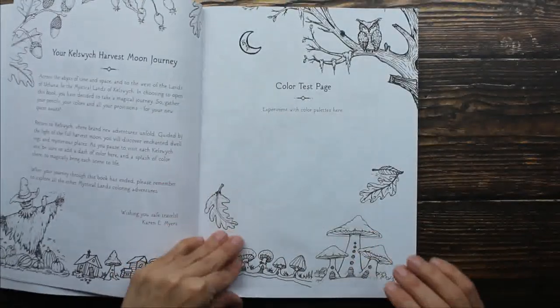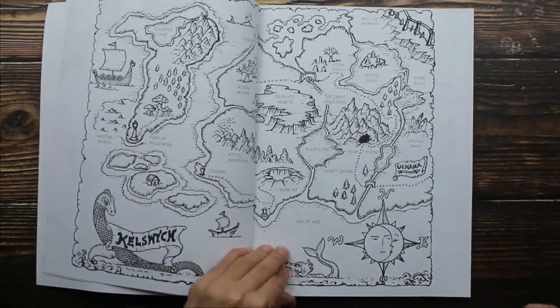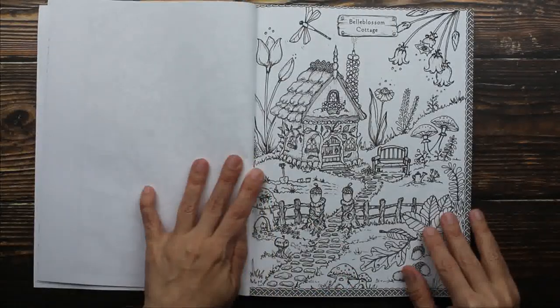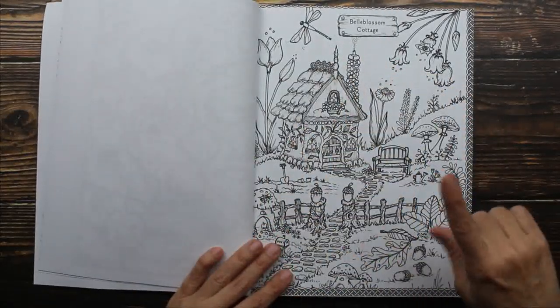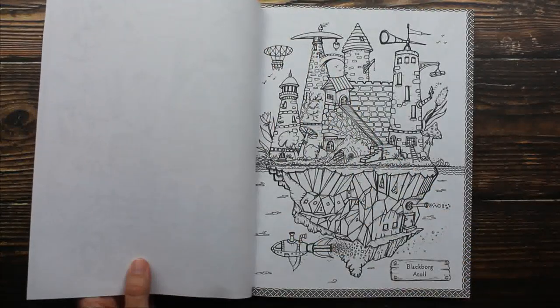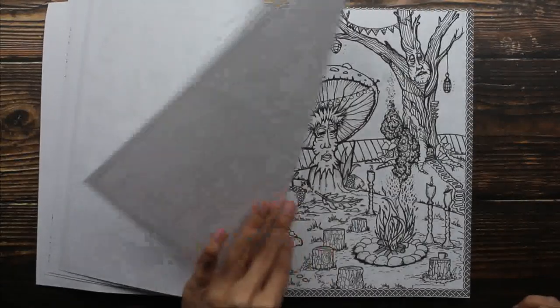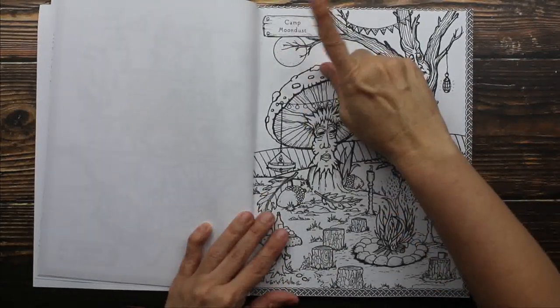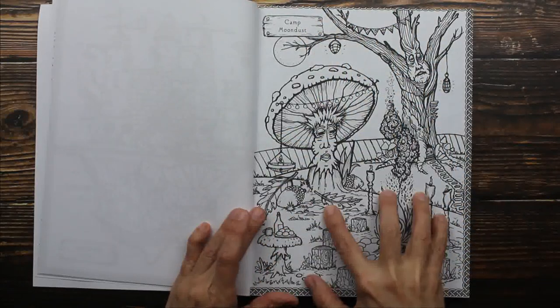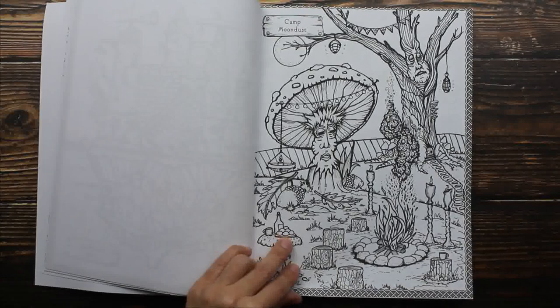The artwork is super cute. This is a map of our mystical land, and every page has a blank side on the back, and that is to protect from bleed through. We also have a title for every piece of artwork, and this is Camp Moondust in Our Mystical Land.